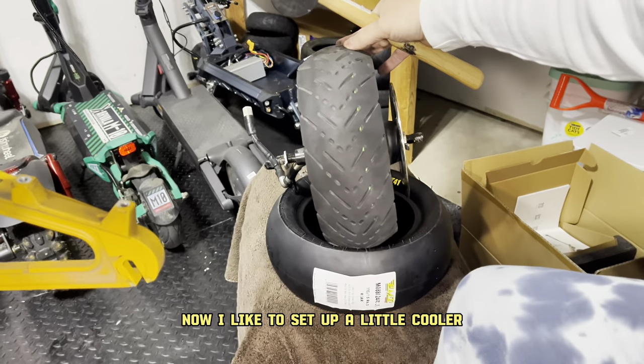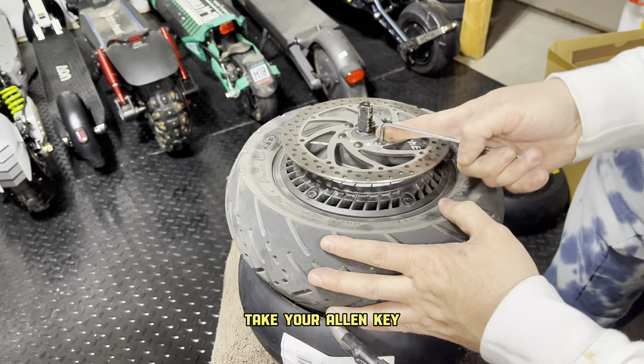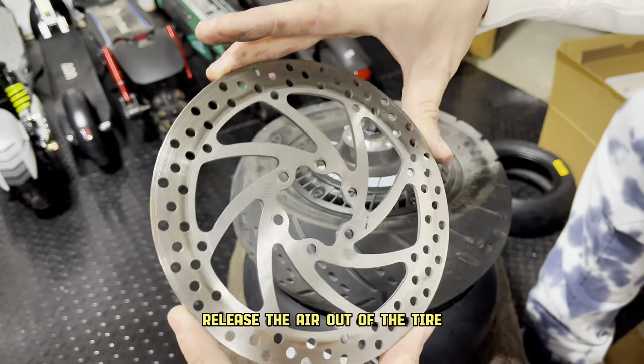I like to set up a little cooler with a towel on top so nothing slides around — it's a useful little table. Take your Allen key, remove all of the bolts, and take your rotor off. Then release the air out of the tire.